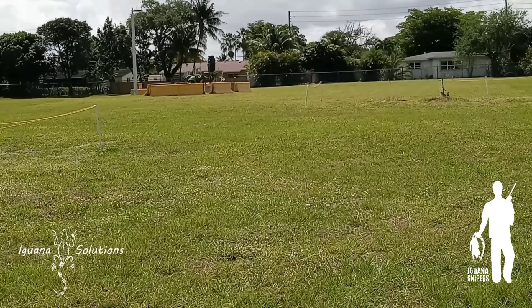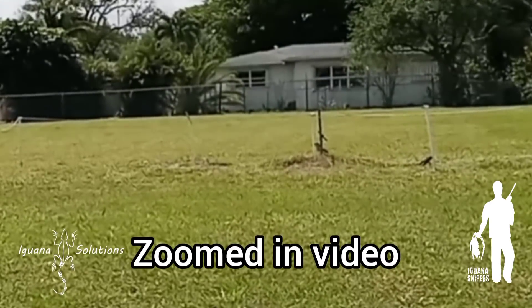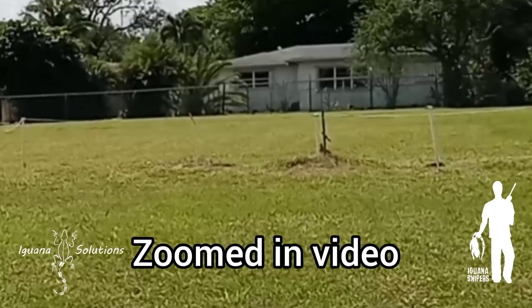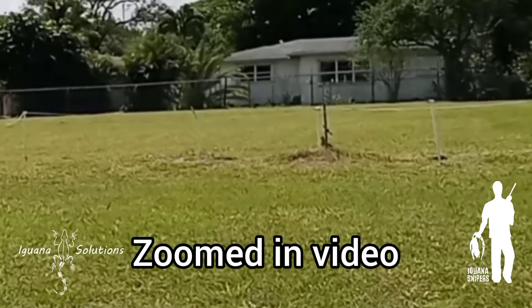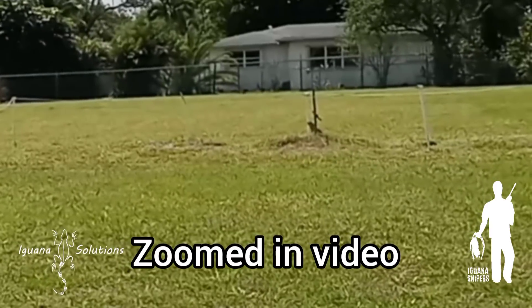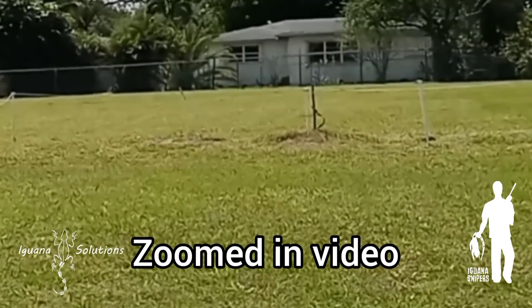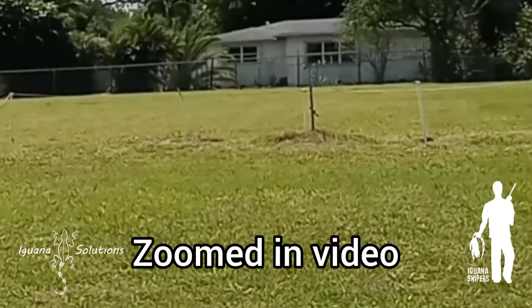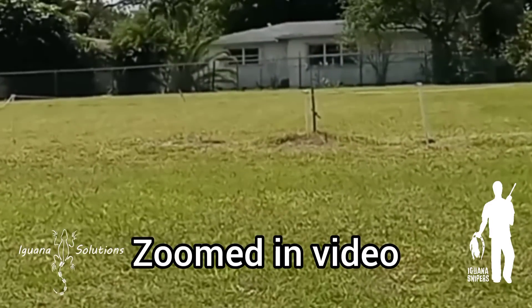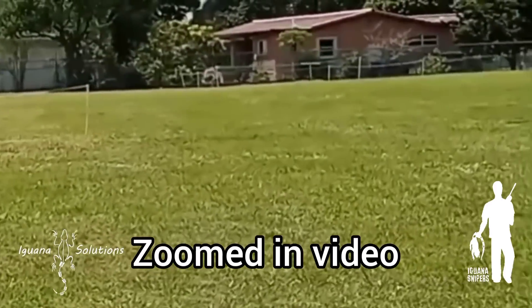We're gonna take a shot on the right, shooting on high power about 30 yards away. That one went down, and that one went down. Those were 18 grain Range Masters. I think these guys are right at 30 yards. I got a new range finder but left it at home. There's another iguana before we cut it off, right over here at this hole.